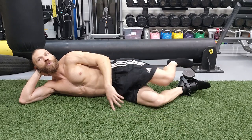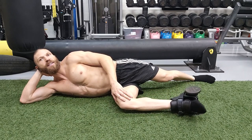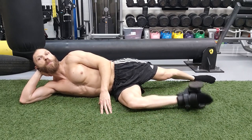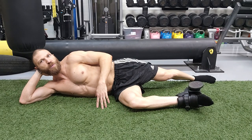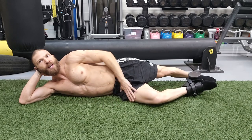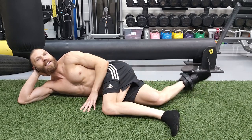Mistake number three is bringing the leg to 90 degrees. If we end up bringing the femur to 90 degrees, then we are going to target more of the posterior fibers. If we want to target the middle fibers of the deep lateral hip rotators, we need to make sure that the femur is at 45 degrees and that the knee is at 90 degrees.